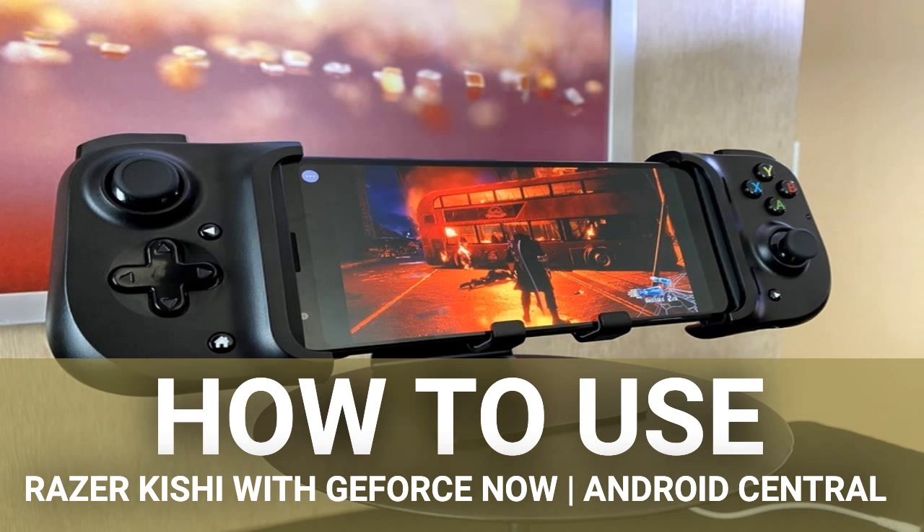You can sign up for NVIDIA GeForce Now on your Android device, but signing up on your PC or Mac first can make the process of adding games to your NVIDIA account simpler. Then you can use the Android app and your Kishi controller to dive right into the action.